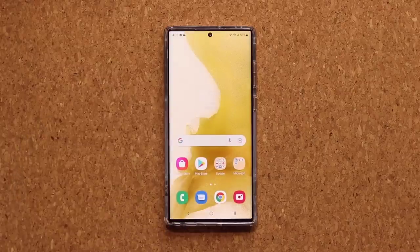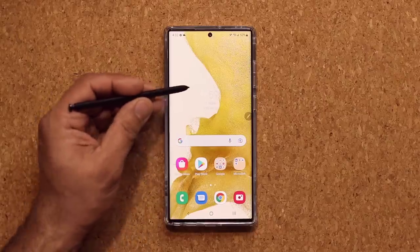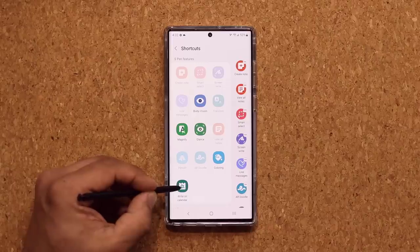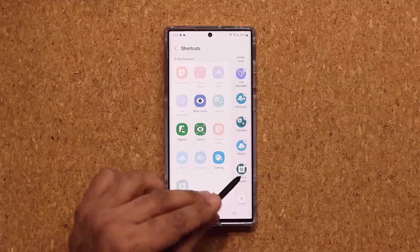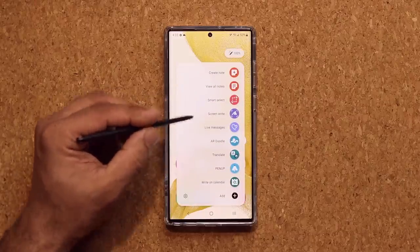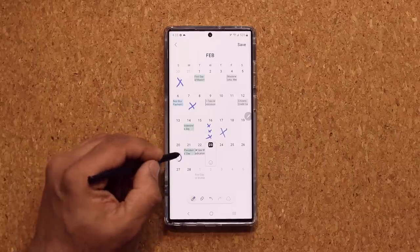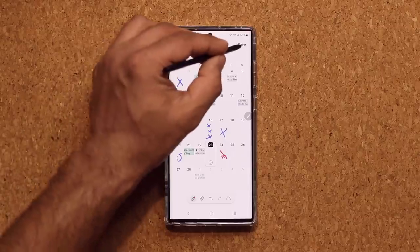You can also do the same thing by bringing the pen close to the screen without touching it. Press the button on the S Pen and click the plus icon. You can add the Write on Calendar option to your S Pen menu. So now when I click that button, I see the Write on Calendar option, click on it, and the calendar comes right up ready to be written on. I can even change the color to color-code everything as needed.